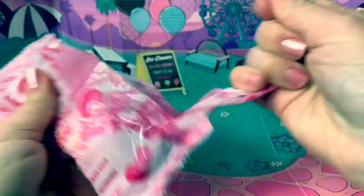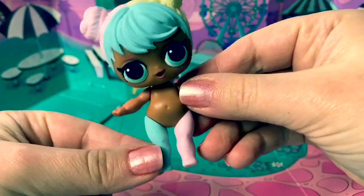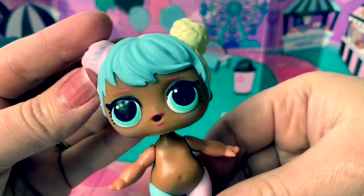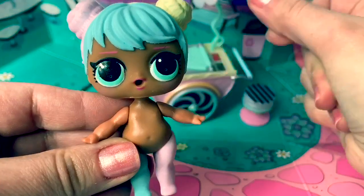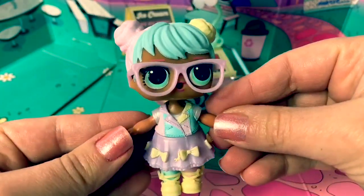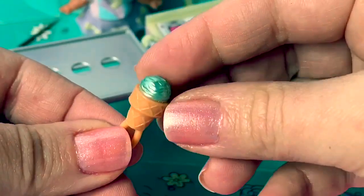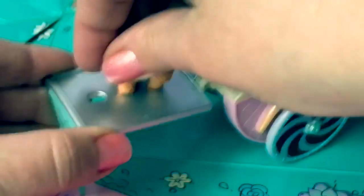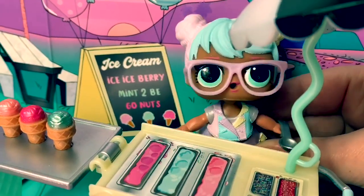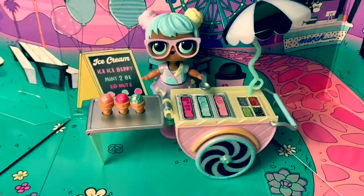Now for our baby. Here's Bon Bon. She has a pink leg and a blue leg. She has pink, blue, and yellow hair with pigtails. She is so cute. Time to get dressed, Bon Bon. So adorable — I just love her outfit. I think she's one of my favorite LOL dolls. This ice cream cart folds out and the little ice creams fit inside. So fun. Ice cream, anyone? Would you like some ice cream? It's time to scoop some ice cream. Scoop, scoop, scoop. I just love this ice cream play set with Bon Bon.